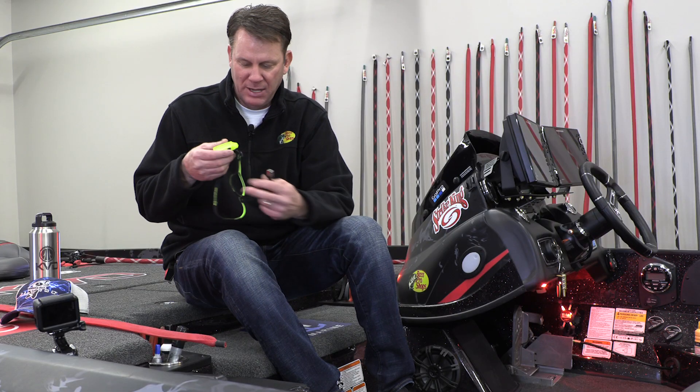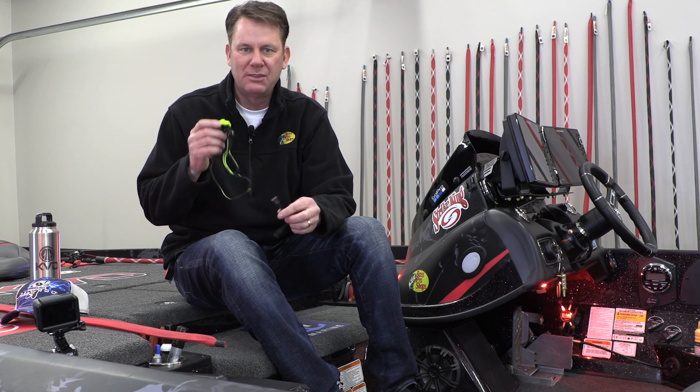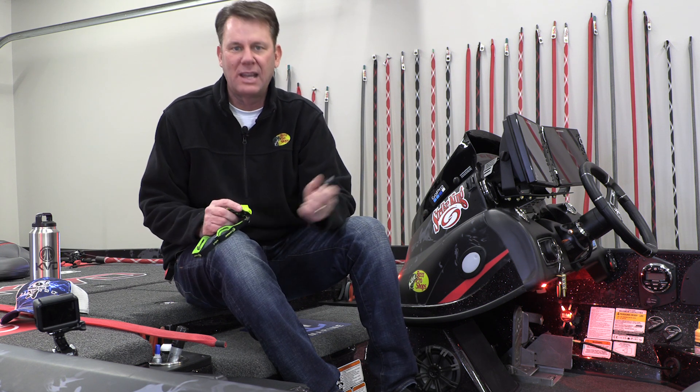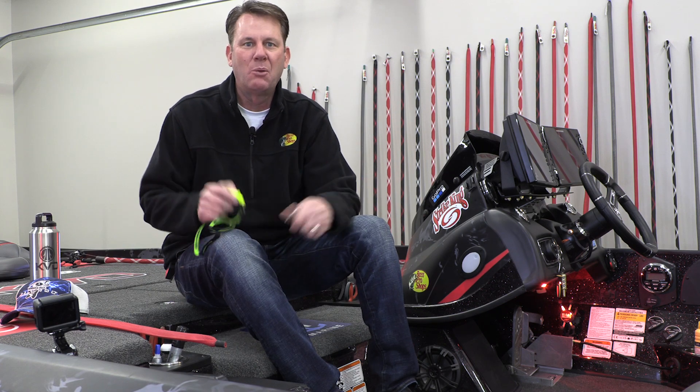A flashlight's great. But having this where you can be hands-free if you need to be is just something that really is a lifesaver early in the morning or late in the evening if you're on the water or at the boat ramp.